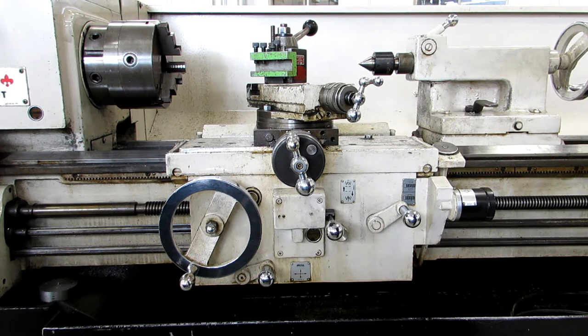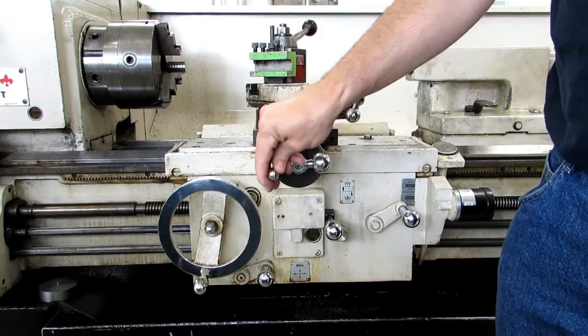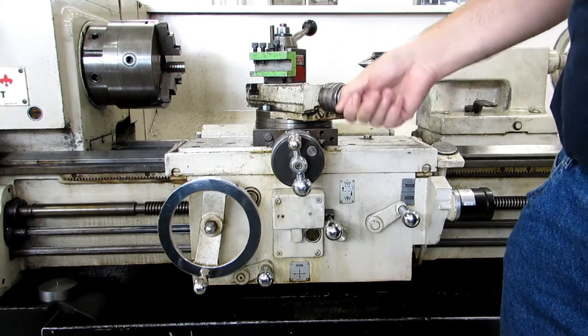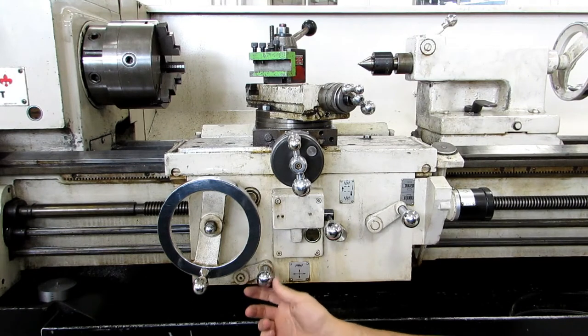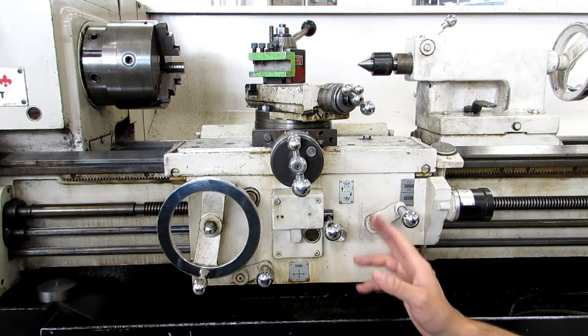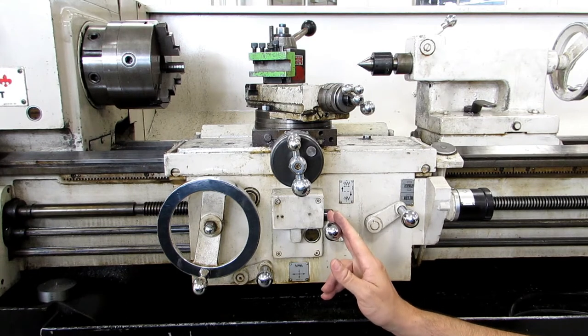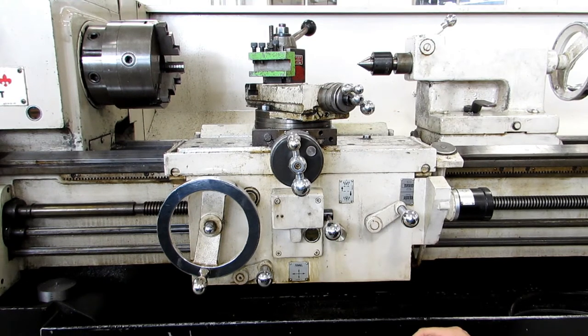Here's our carriage. We have our longitudinal handle, just like any other lathe, our cross feed, and our compound. This is the handle that reverses your feed. This machine is a little bit quirky, and all the LeBlancs that I've ever run have been like this: if you were to engage the longitudinal feed in one direction, the cross feed is going to be going in the opposite direction, which is a little weird — but I've seen it on other machines too.